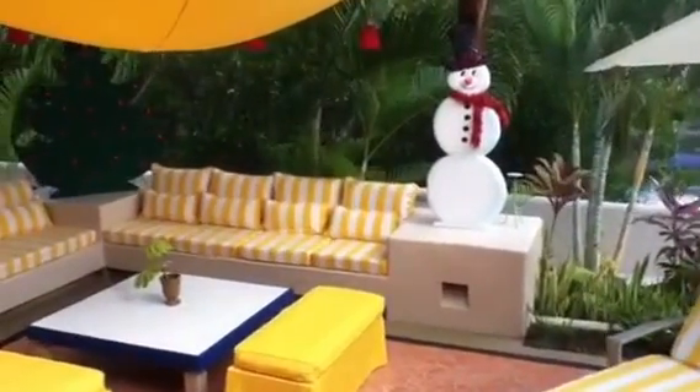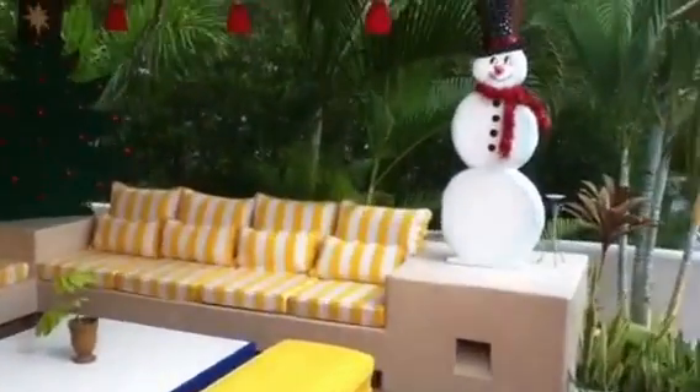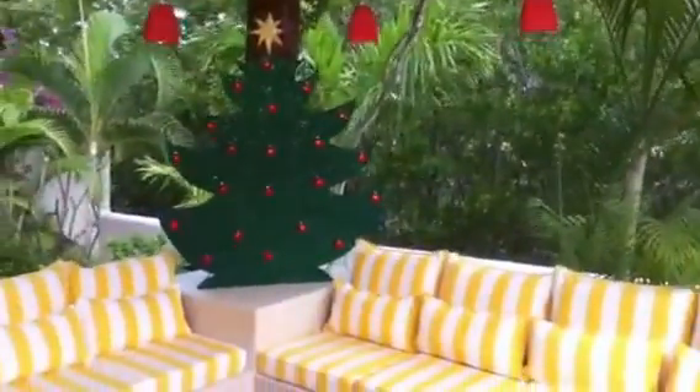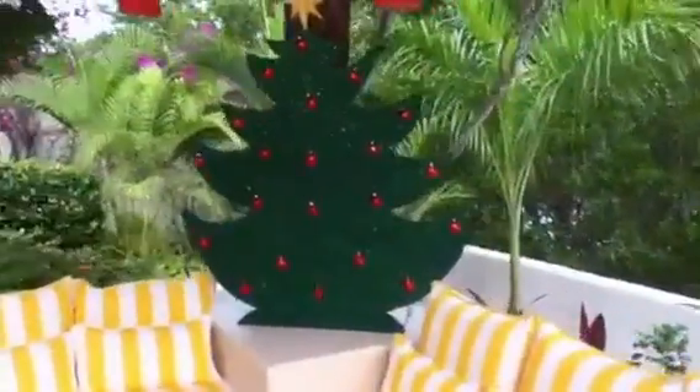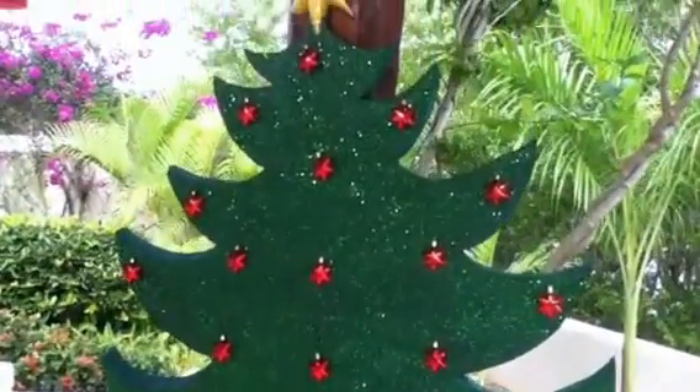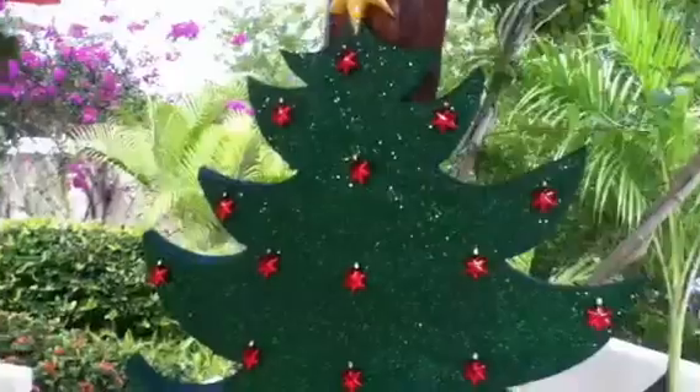Hello folks. The Sun Terrace is all decorated and ready for our Christmas party. Here's the Christmas tree that Diana and her grandfather made together. She cut it all out with the hot wire by herself. Pretty impressive.